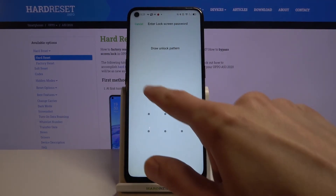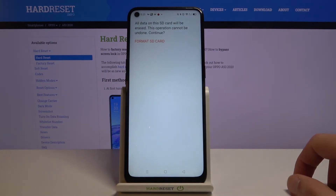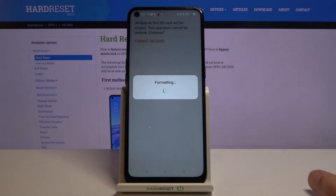If you have some kind of protection, you will need to confirm it. And then again, it gives you the same message that all data on the SD card will be erased — this operation cannot be undone. Tap Continue and it's gonna proceed.